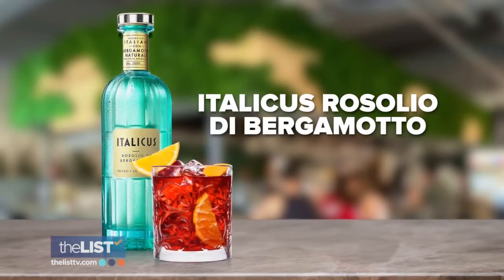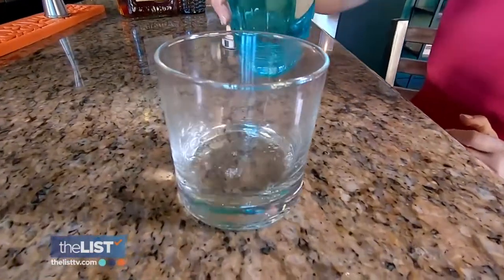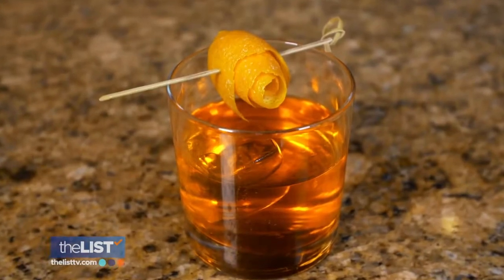Let's start with Italicus Rizzolio de Bergamato. Lemon and orange — very citrusy, a little bitter, zesty. That's delicious. It's like you're drinking the entire fruit bowl. And the cocktail we're changing up is a Negroni.